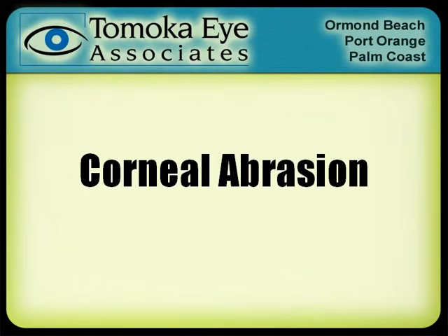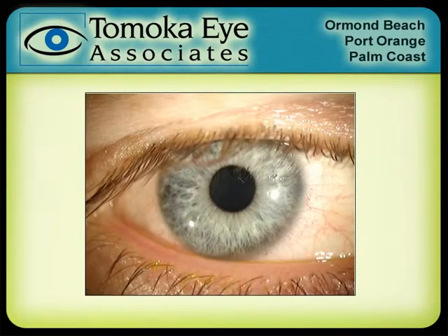Corneal abrasions are very painful. Fortunately, they heal very quickly, but let's go into a little bit more detail. The cornea is that clear window on the surface of the eye — right where the colored part of your eye is, it's covered by the cornea, which is kind of like a watch face or clear window.